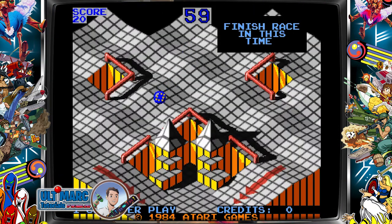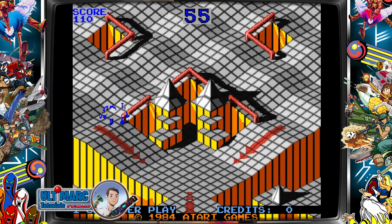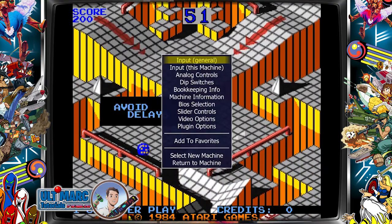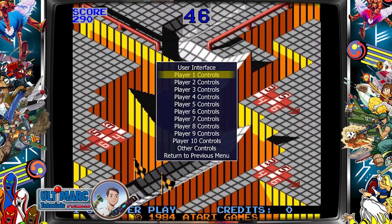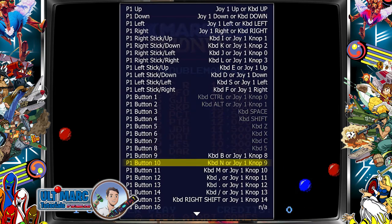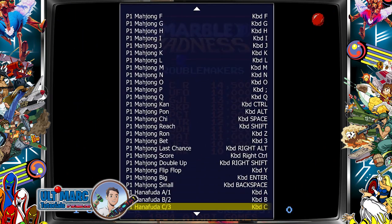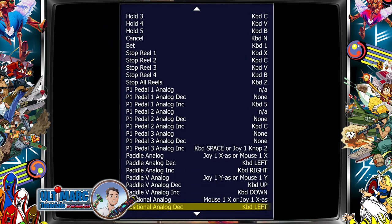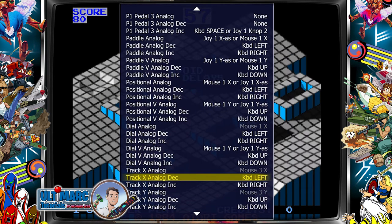Loading complete. I can hear the servo sticks moving. This is Marble Madness. The only thing we need to do is press the TAB key — I configured it as the menu key. Press TAB on your keyboard, then go to Input General, Enter, Player One Controls, Enter, then go all the way down to Track — which stands for trackball of course.